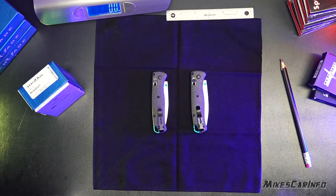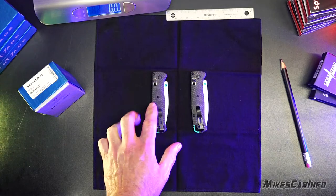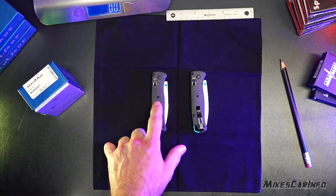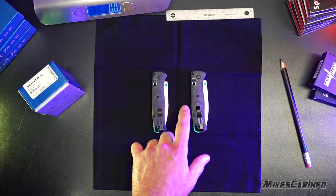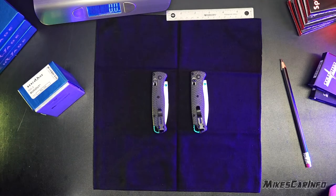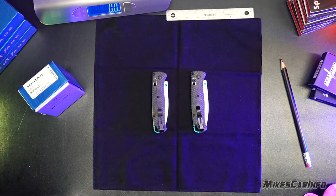Benchmade knives are a U.S.-made product and they are being counterfeited by Chinese companies to undermine their brand. They're rather expensive products. This is a comparison between the real one, the real Bug Out 535-3 carbon fiber, and a fake one, which is found all over the internet. So if you are looking at a knife like this, there are fakes.